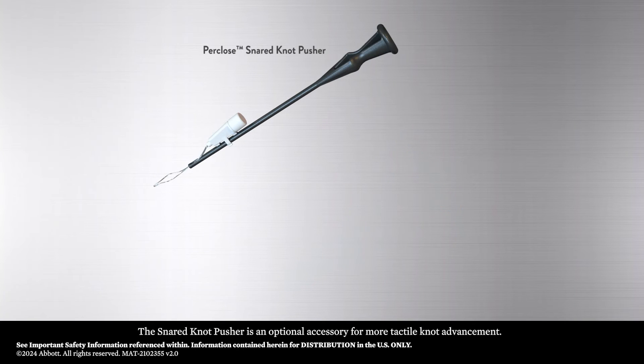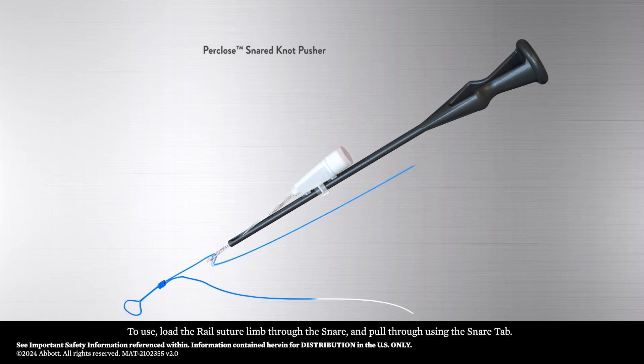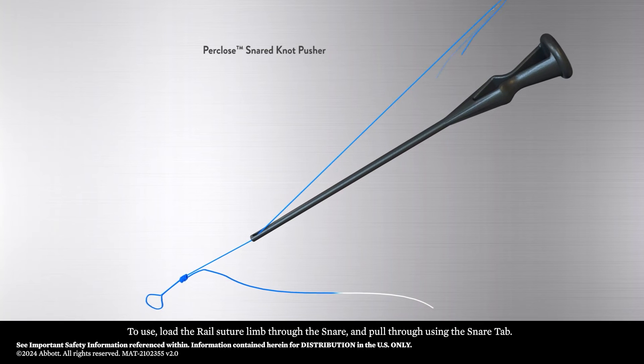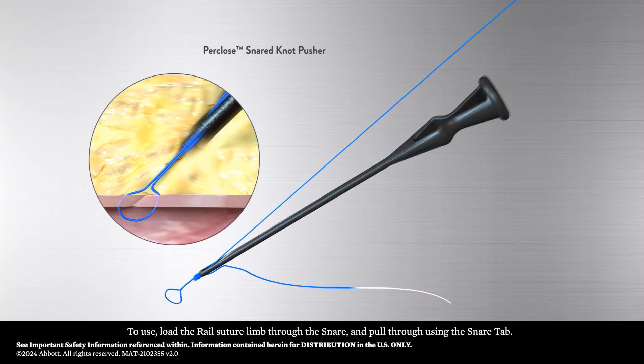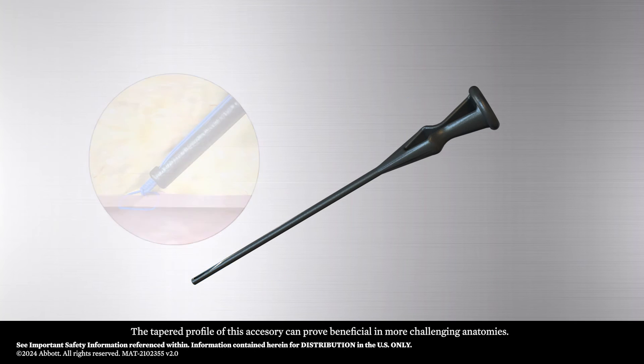The snared knot pusher is an optional accessory for more tactile knot advancement. To use, load the rail suture limb through the snare and pull through using the snare tab. The tapered profile of this accessory can prove beneficial in more challenging anatomies.